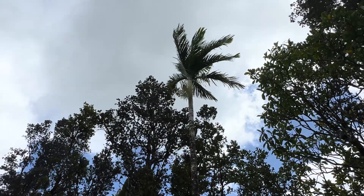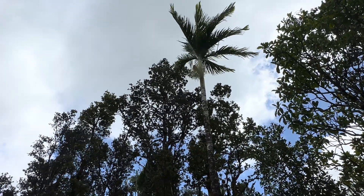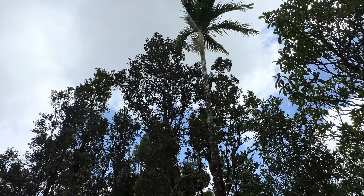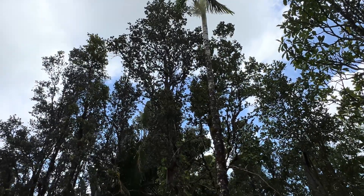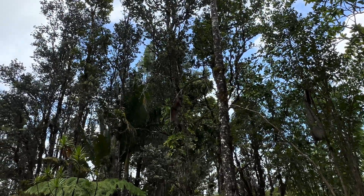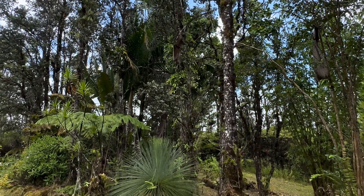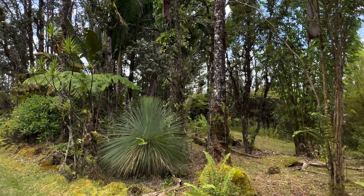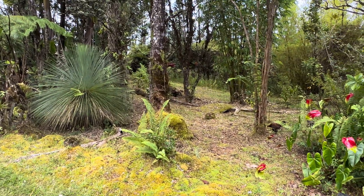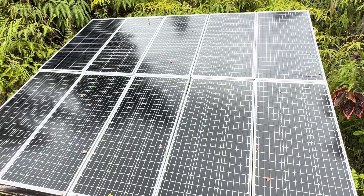Hey, good afternoon everybody and welcome back to the channel. We've got some darker clouds rolling through — they're not really dropping any rain on us, which would be nice if they did. All they're really doing is blocking out the sun, so I'm not catching any really significant solar. We're getting some, but I am having to chase the power around a little bit. I'll show you how I do that — all in all, not a bad day.